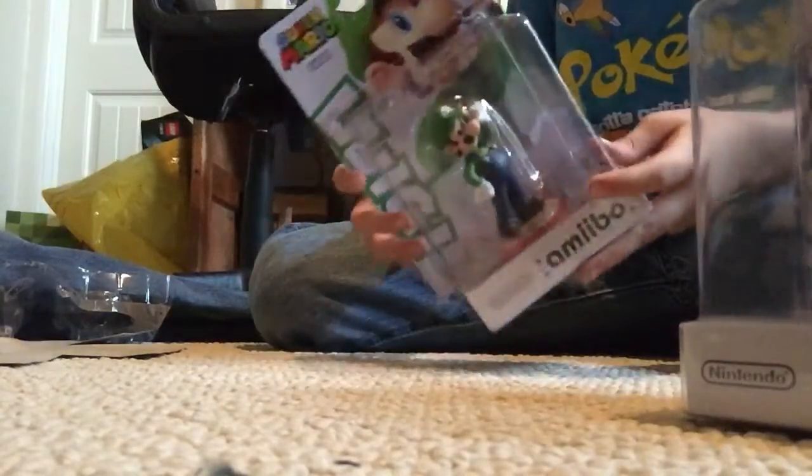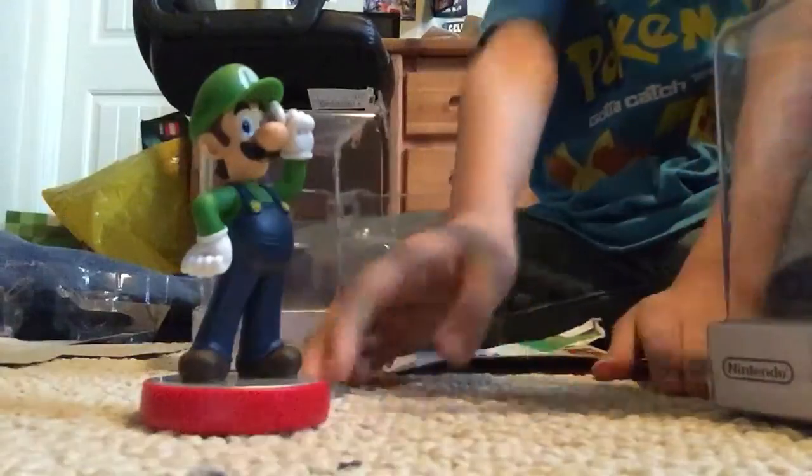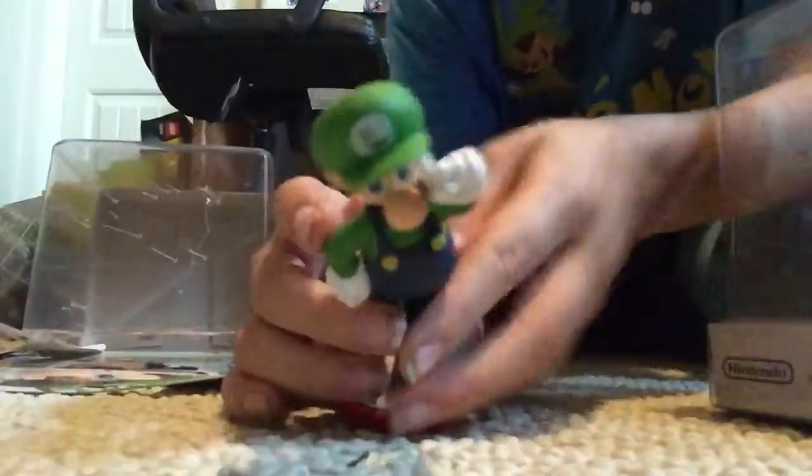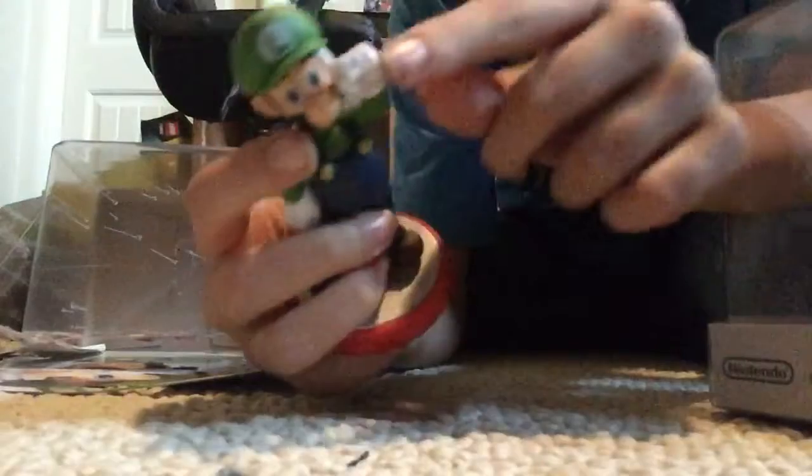So I'm going to open Luigi first — look at this nice detail, isn't he just so cool? Oh my god. Alright, this is Luigi — that's my mom and Luigi's friend in the background. So it looks like this Luigi is different from the last one because this one is tipping his hat.